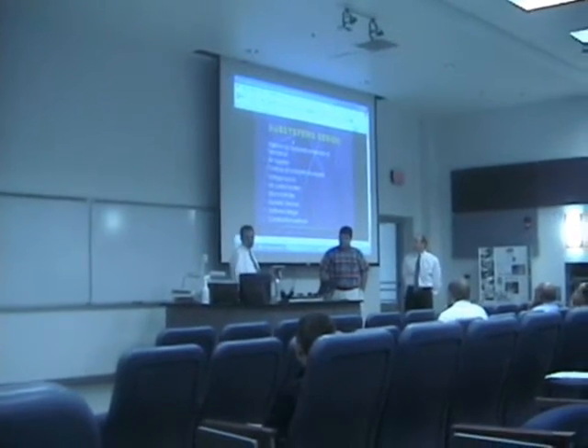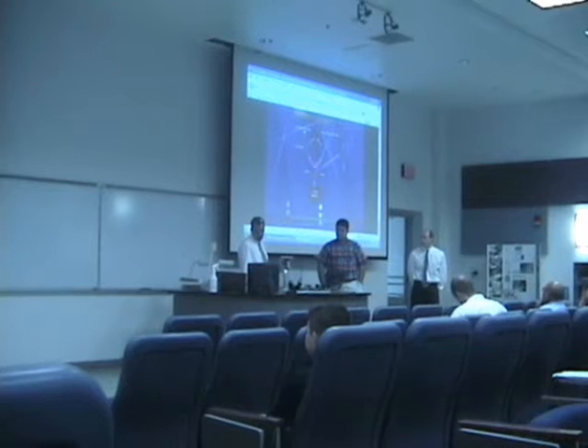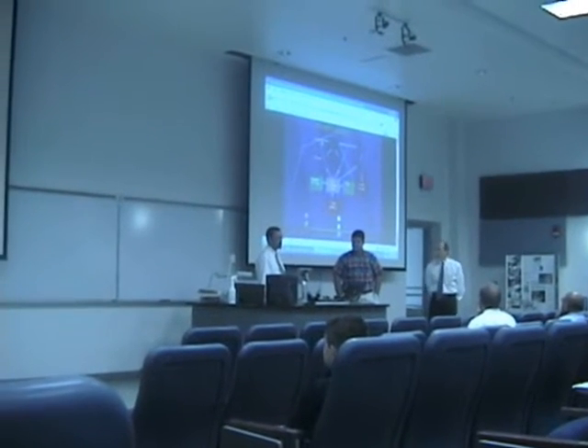This is a SHARP system diagram for the entire design of our project. We'll go through each one. There's also a flow chart of the basic components involved in the design.